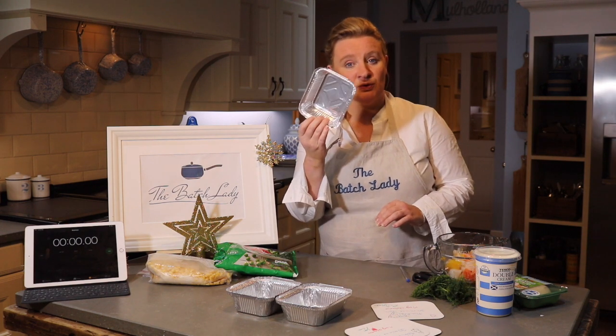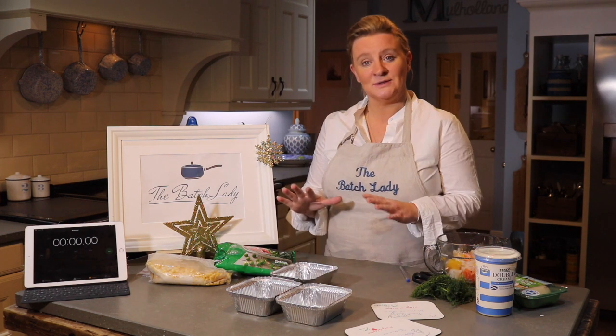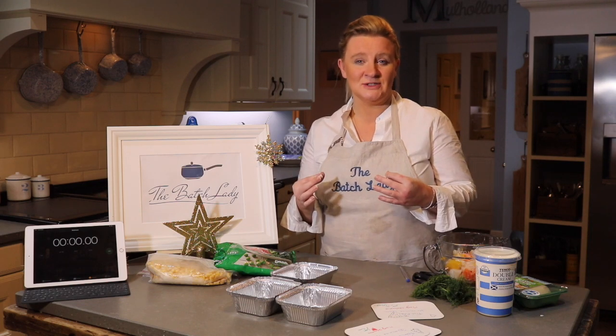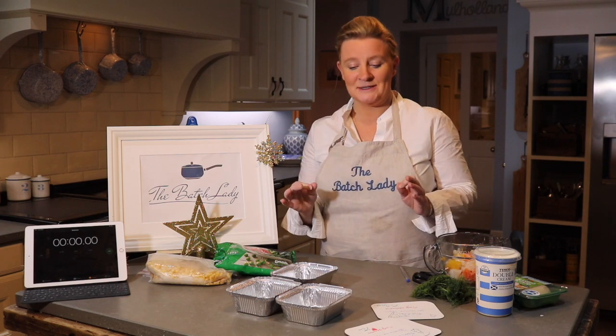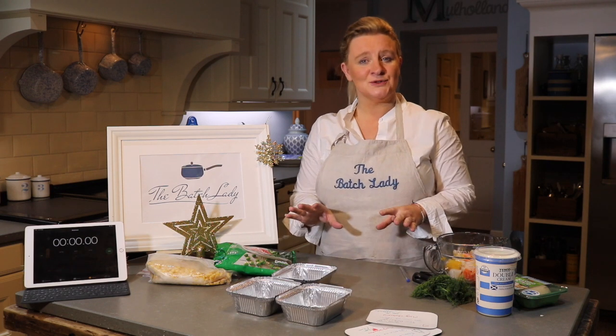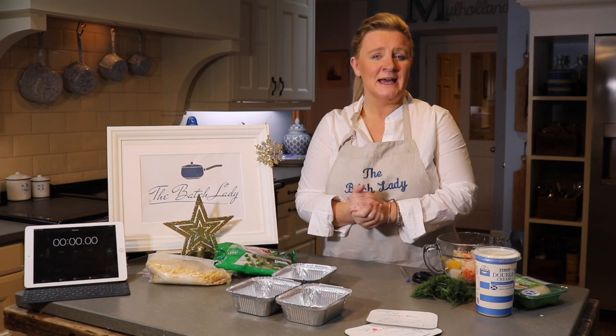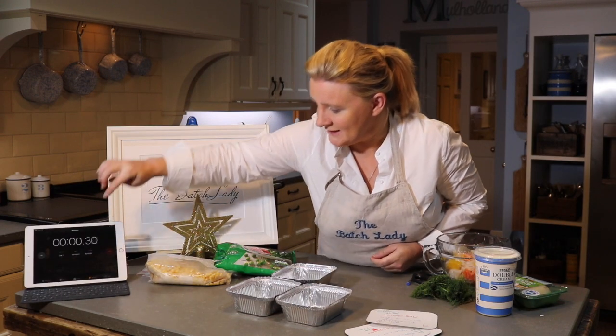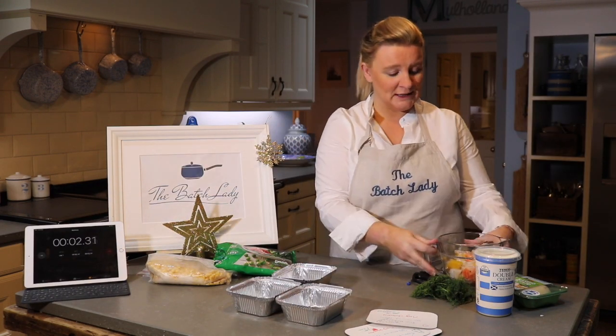I'm going to make some individually portioned meals — some meals for somebody that lives alone — and I want to show you how quickly this is and how little of my day it takes, because it's no time at all. We're going to make three individual fish pies, I'm going to time it and show you that it takes no time.